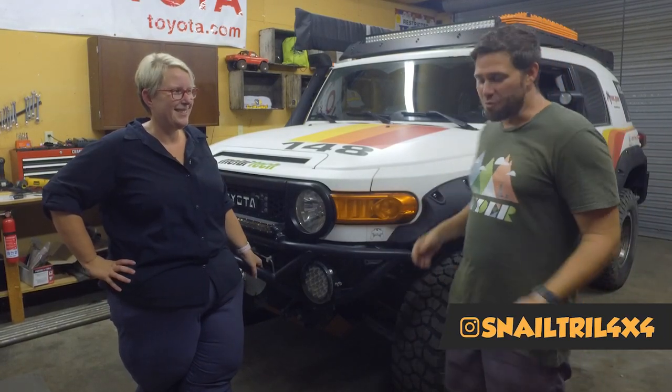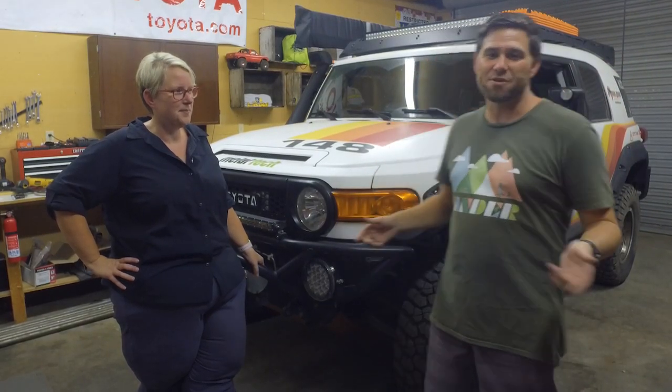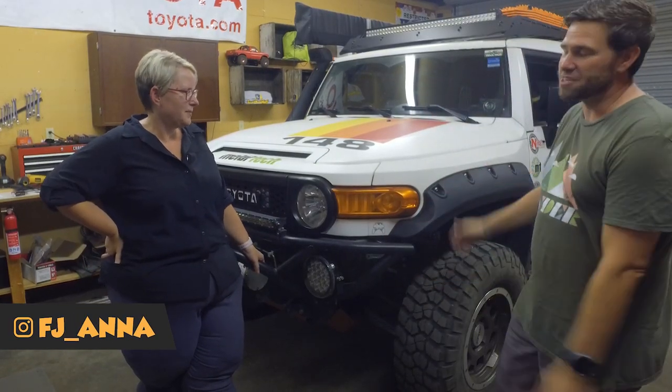Welcome to Snail Trail 4x4. If you like building Toyotas, going off-roading, and checking out some cool Toyota rigs, then this is the place for you. Hit that subscribe button down below.